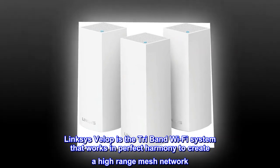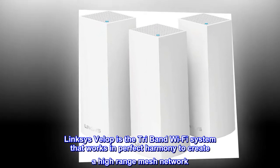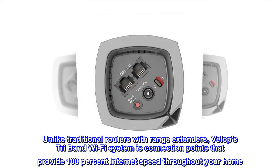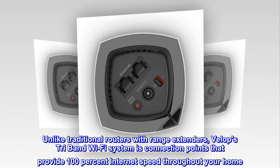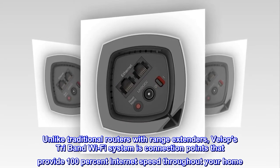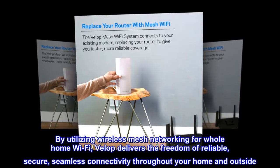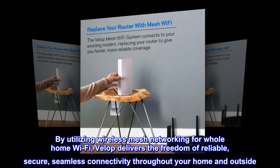Linksys VELOP is the tri-band Wi-Fi system that works in perfect harmony to create a high-range mesh network. Unlike traditional routers with range extenders, VELOP's tri-band Wi-Fi system uses connection points that provide 100% internet speed throughout your home. By utilizing wireless mesh networking for whole-home Wi-Fi, VELOP delivers the freedom of reliable, secure, seamless connectivity throughout your home and outside.